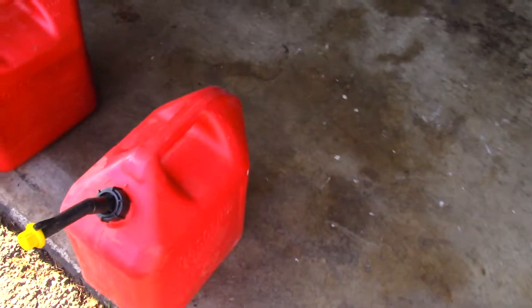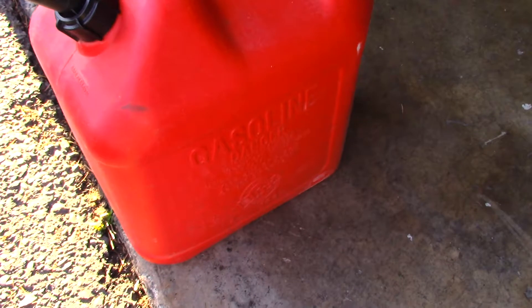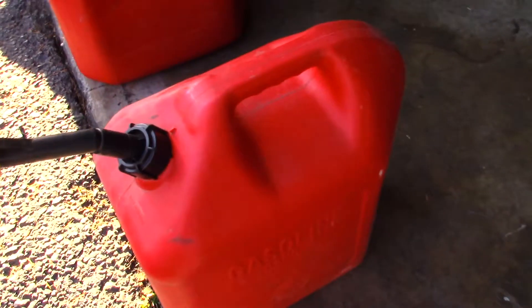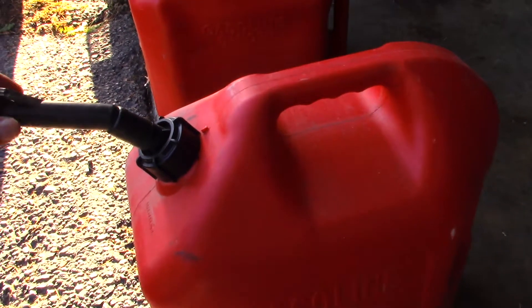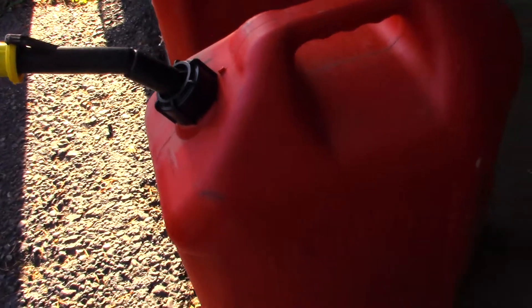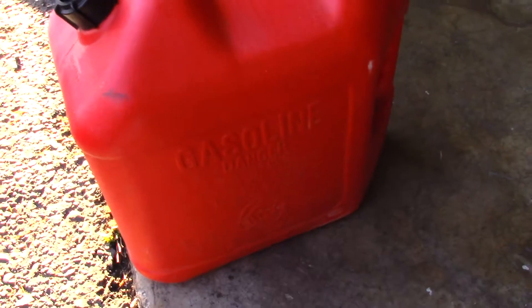Now, the regular gas can — if you look at it, it's just sitting there doing nothing. It has room to vent through here, and this isn't really all that sealed, so yeah, it vents, which compensates for the weather.